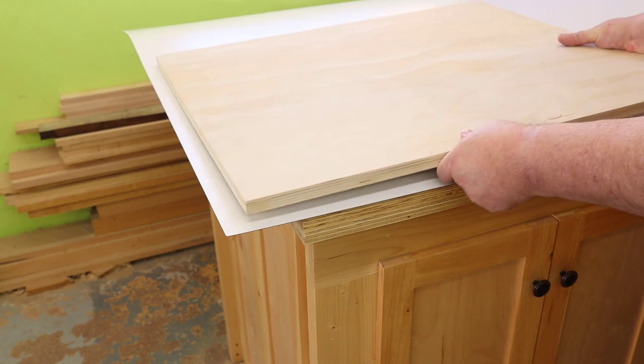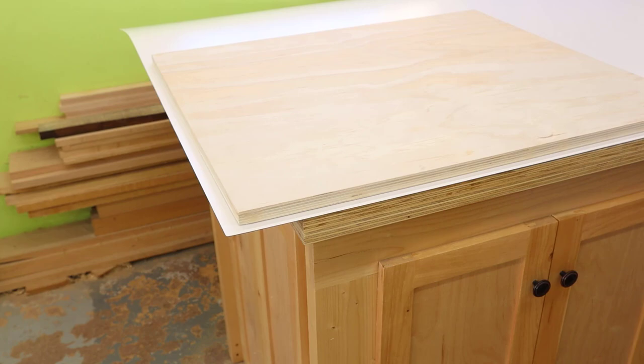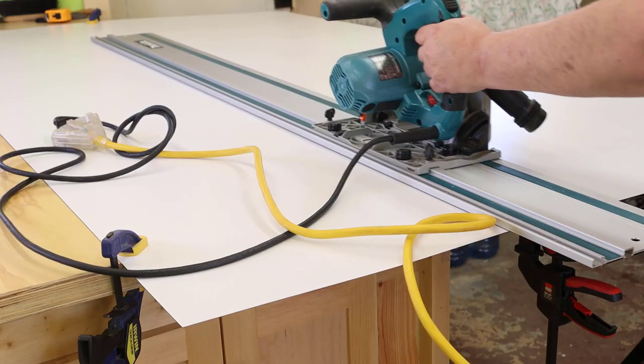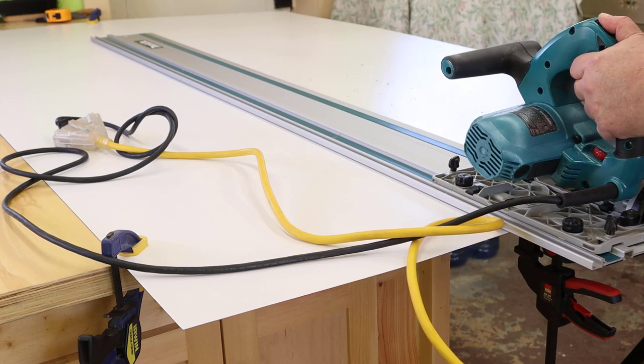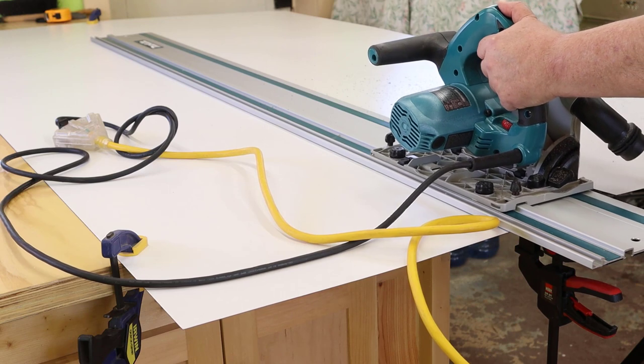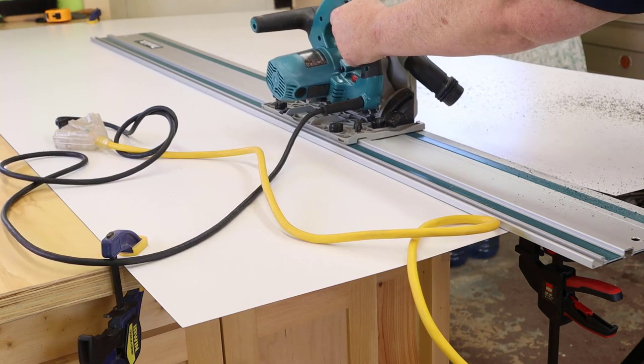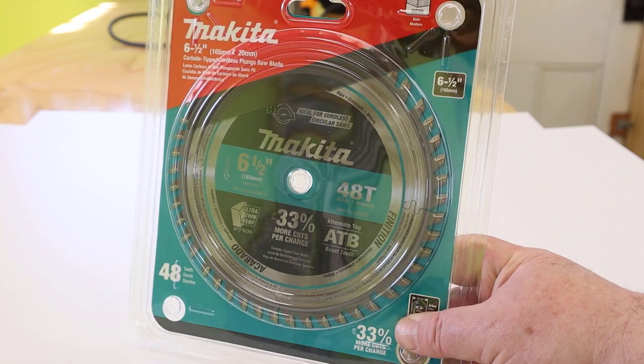Let's get our plywood and figure out where we need to cut the formica. We want the laminate to overhang the plywood and we can trim the overhang later. There are lots of ways to cut laminate sheets — you can use a handheld laminate cutter and score along a straight edge and snap it, or you can use a saw like I am here. I'm cutting out a sheet for both sides of the sled base. It's a pretty clean cut with a sharp blade, but it dulls blades faster than wood, so take that into account.